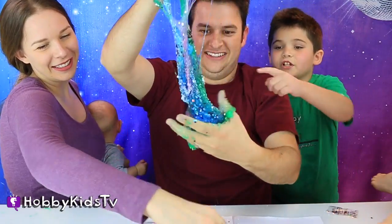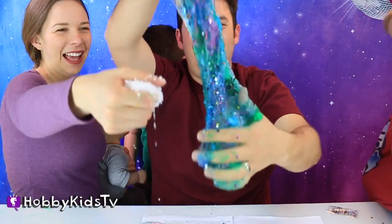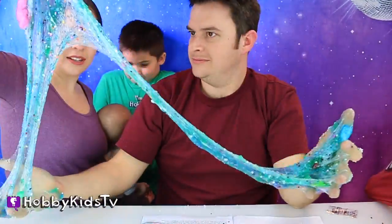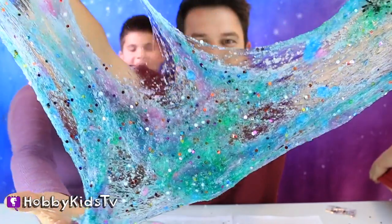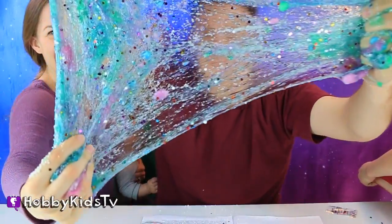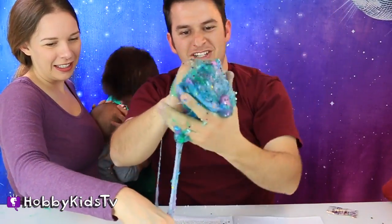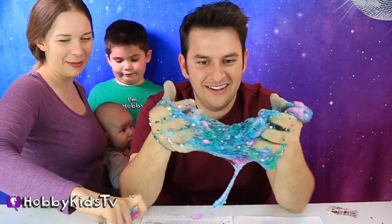Oh my goodness — jump all the time in the snow bucket. You guys are missing out, man. That is so cool. It was like the letter Y. Oh my gosh, I could play with this all day. It's so cool — it's disgusting. It's pretty disgusting but it's cool.